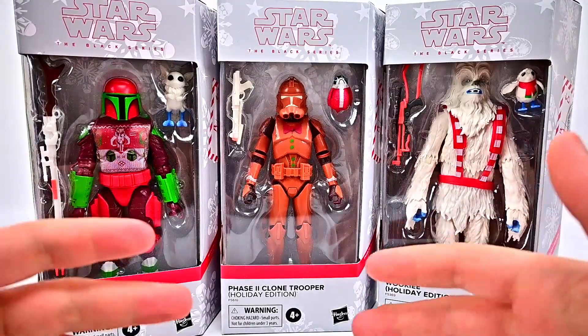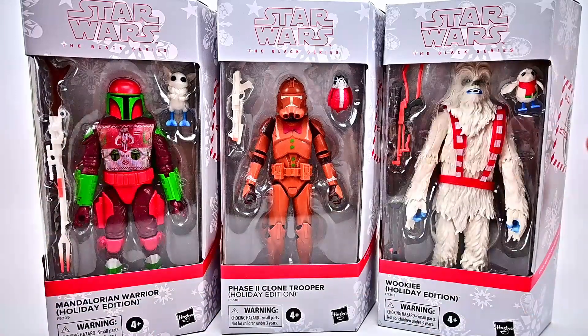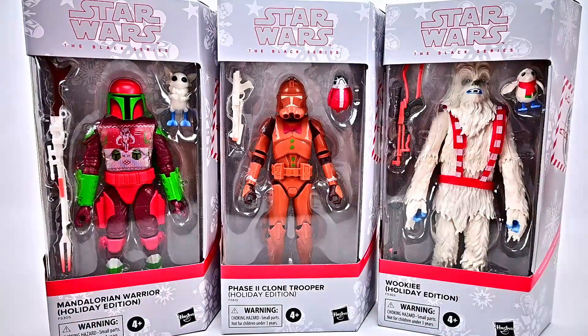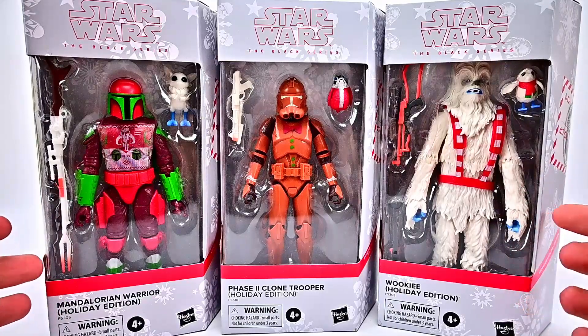We got the last wave of figures maybe last year — it's been so long I can't remember. But now we have this new wave and we didn't buy everything, just trying to pick and choose what we like. Unfortunately we were supposed to have the Walmart exclusive Scout Trooper but it got canceled and we haven't been able to find it in store. So we just have these three figures today.